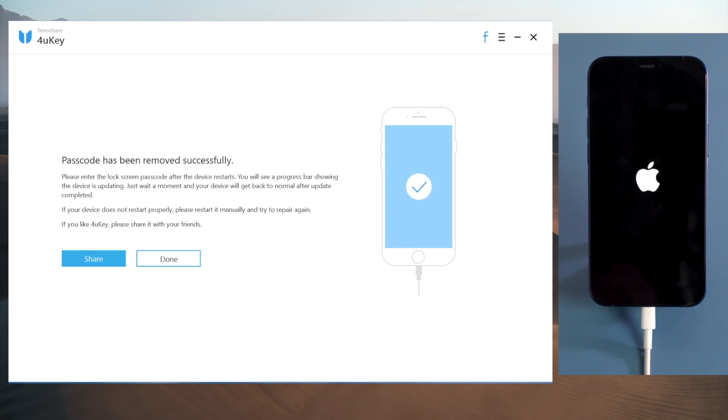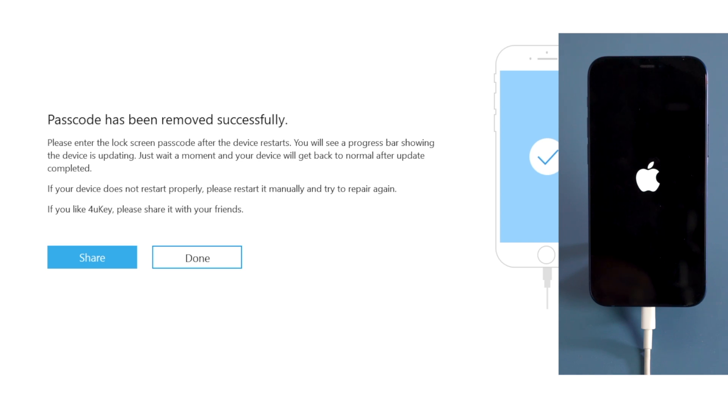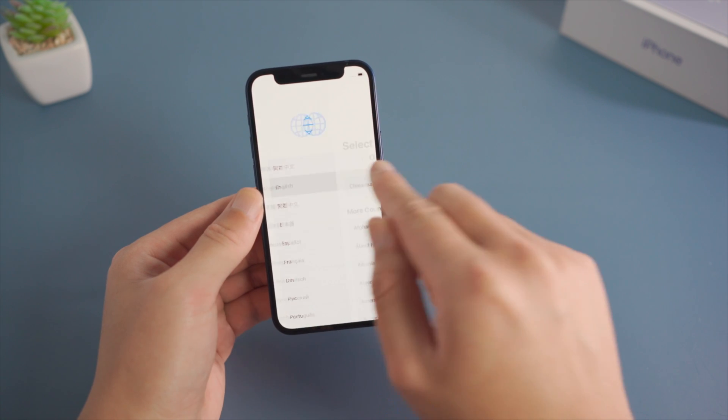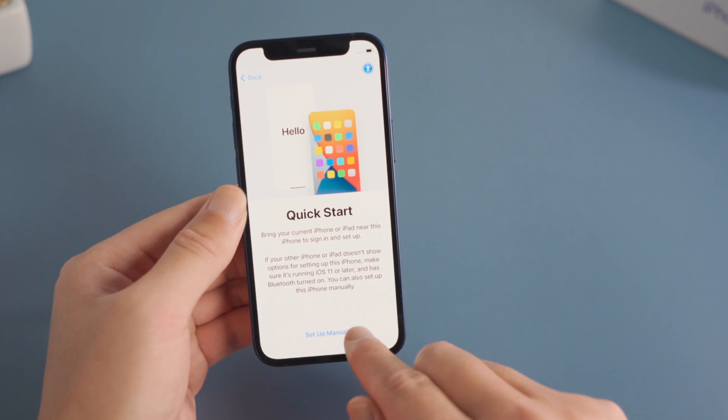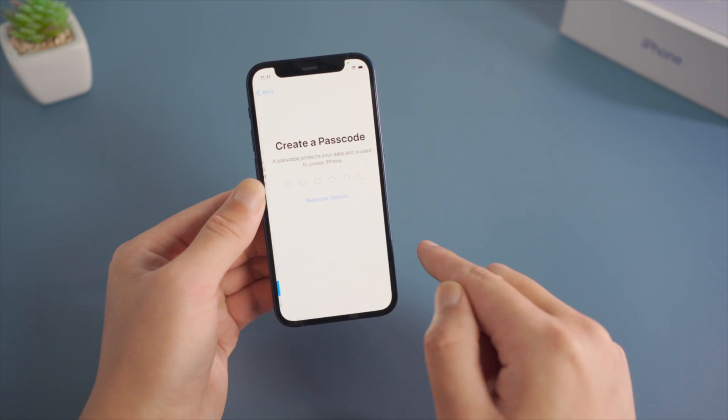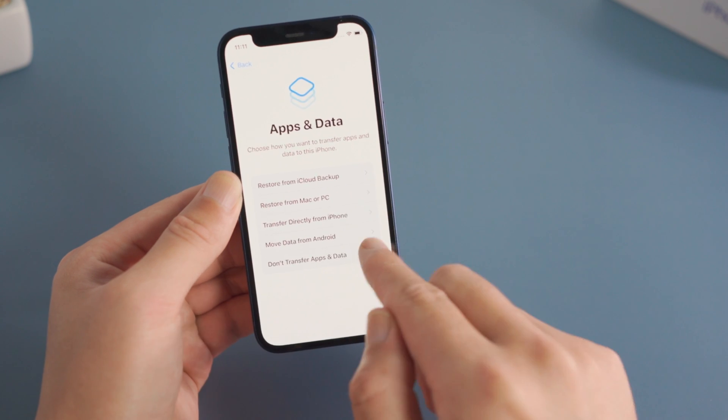Well done — it now says the passcode has been removed successfully. Seconds later, you'll see the hello screen. Now let's go ahead and set it up. You can set your own passcode in this process or later.